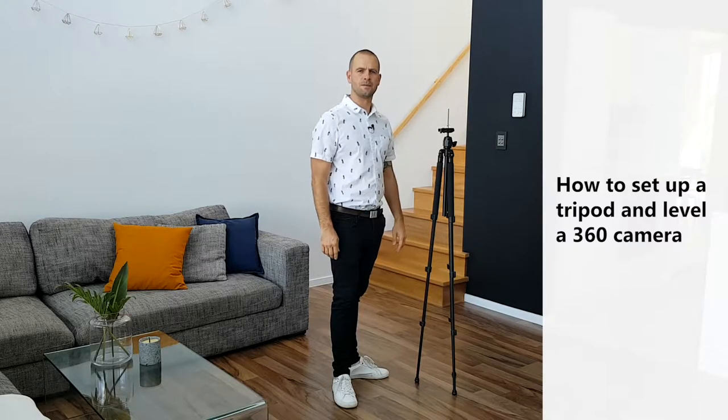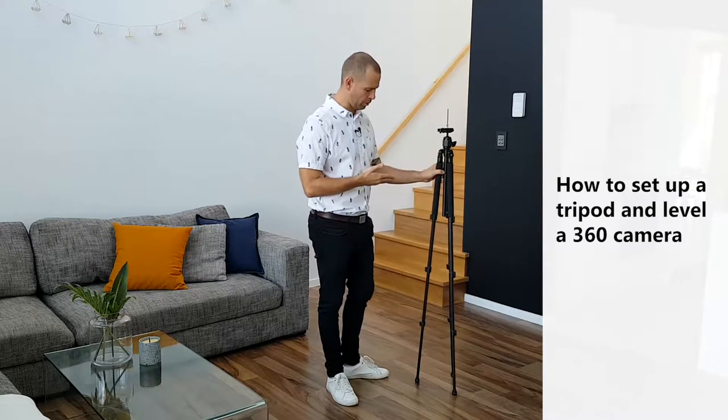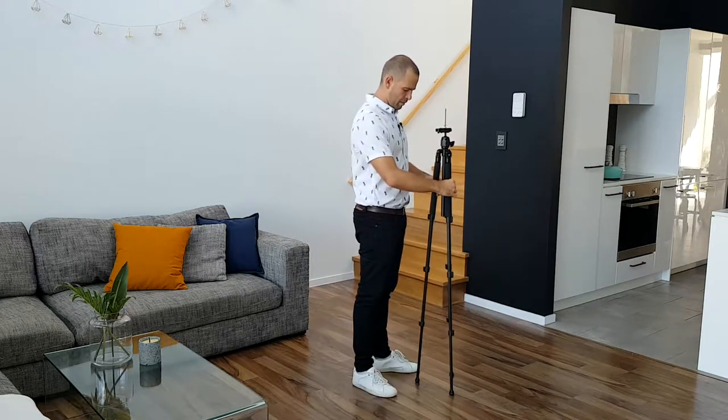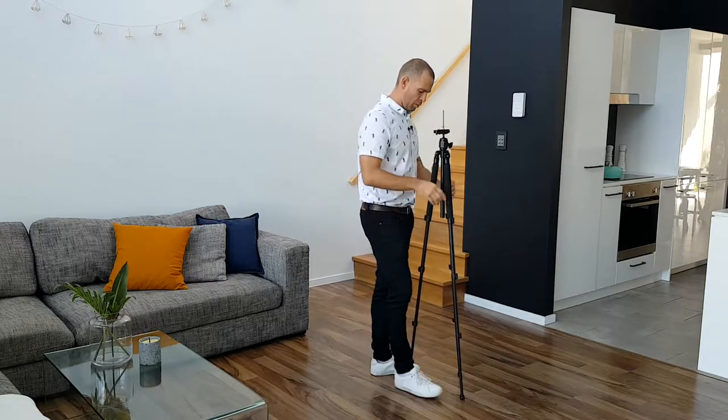Hey guys, this is Tom. In this tutorial I'll show you how to properly set up your tripod and level your camera. Let's start with the tripod — the main thing is to get it wide enough so it's stable properly.